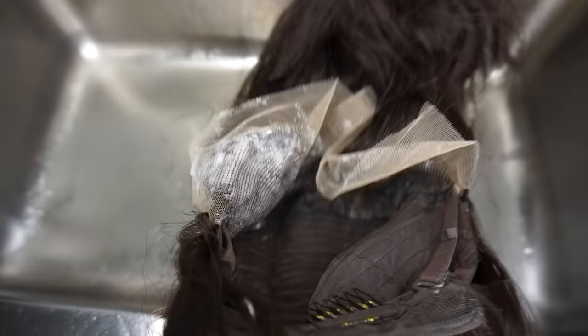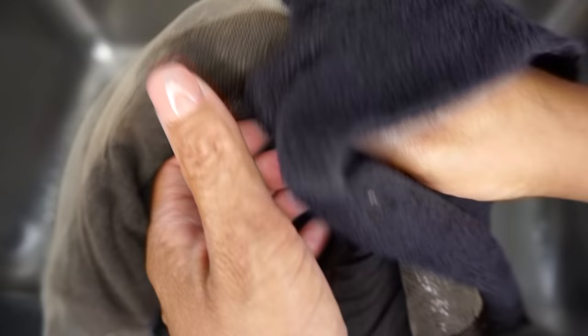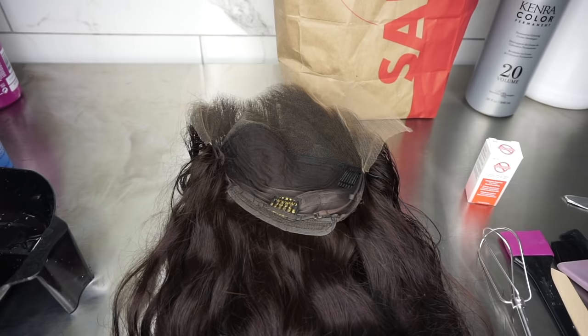Now we're going to rinse it out. I parted it — I'm not trying to wet up this whole wig, I'm just going to rinse out this part right here. Once you rinse it out you don't have to dry it, but my main thing is to towel dry this so that when I put the bleach on, it's not getting soggy and wetting up the hair.